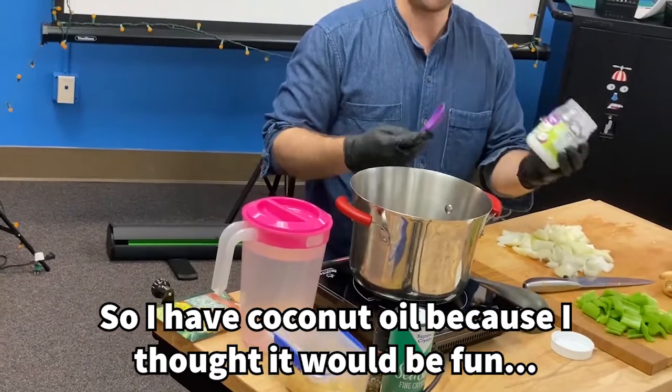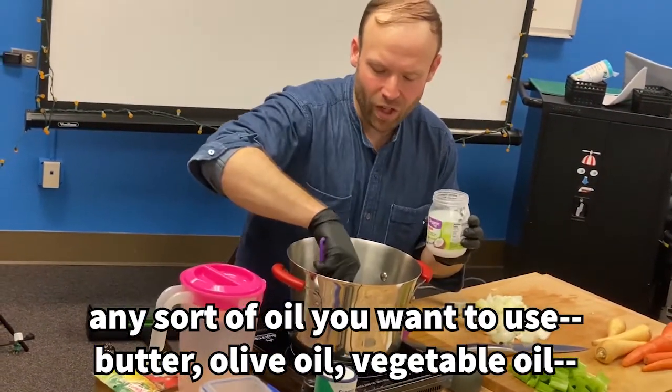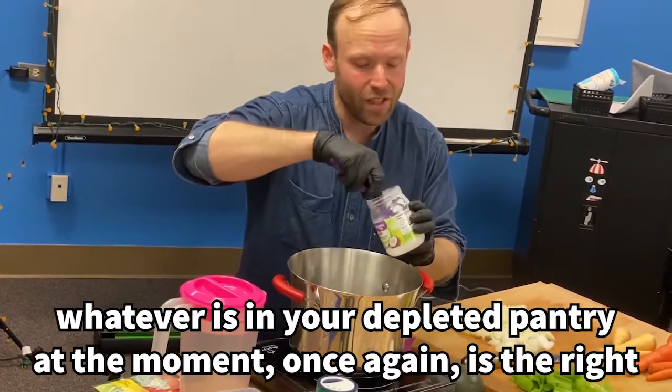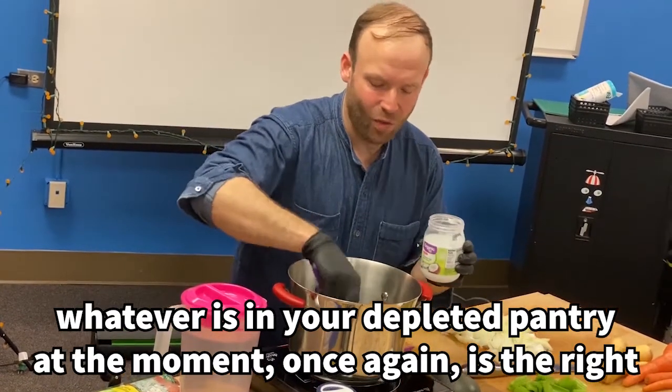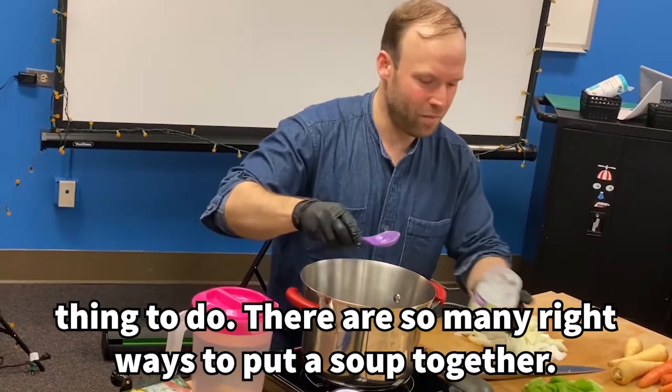I have coconut oil because I thought it would be fun. Any oil you want to use — butter, olive oil, vegetable oil — whatever is in your depleted pantry at the moment is the right thing to do. There are so many right ways to put a soup together.